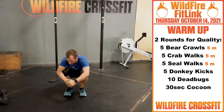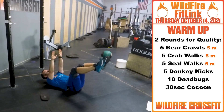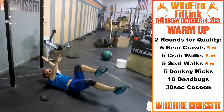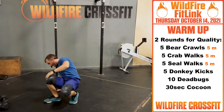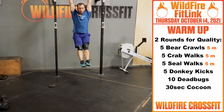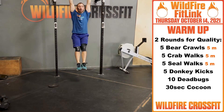Then you have ten dead bugs — going into the insect world — keeping everything nice and engaged, core nice and out. Once you finish that, you've turned into a caterpillar, and now we're on the bar hanging for a thirty-second cocoon. Have fun with this warm-up — you've got two rounds for quality, so hopefully you come out as a beautiful butterfly.